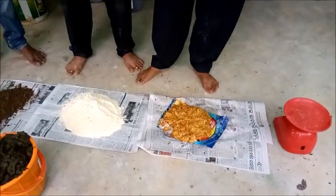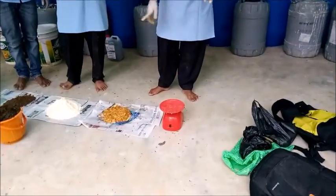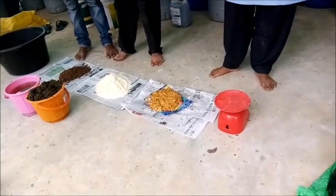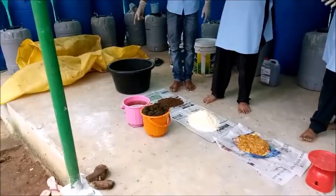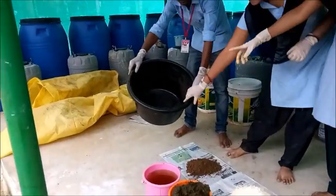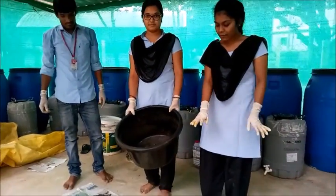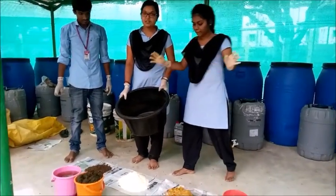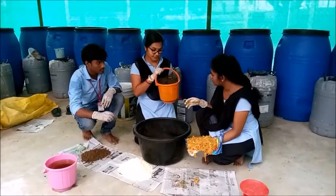This is the weighing machine for taking the accurate amount of every ingredient. This drum is required for the mixture, and the preparation of Ganeshi Vamrutam will be done in this drum.